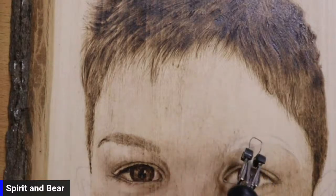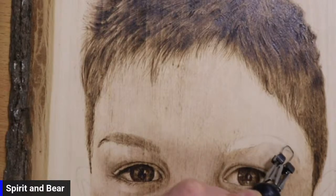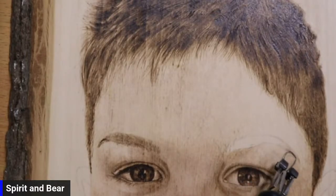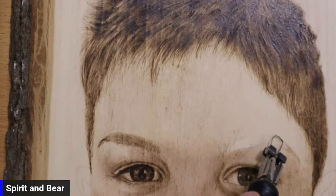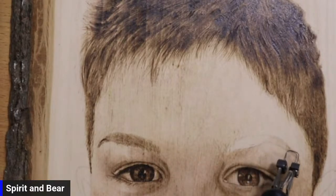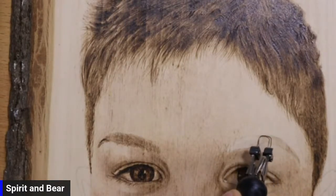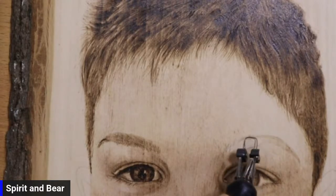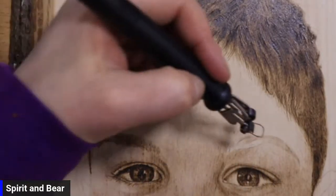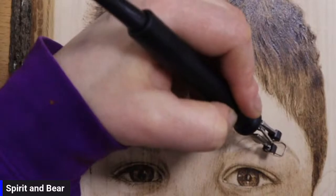So this eyebrow — what we're just going to do is add the base layers in there just to get that nice and dark in the places that we need, before we go any further with the skin on this side here. I'm just going to slow down a little bit actually — if I slow down, it just burns darker.